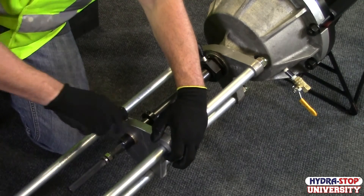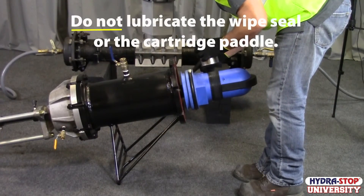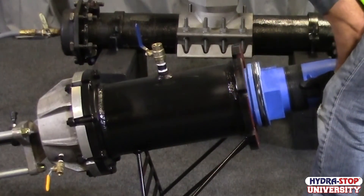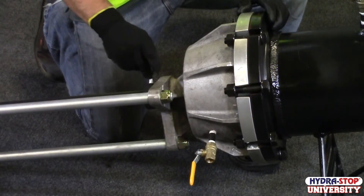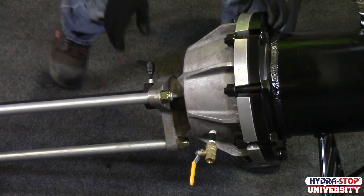Slide the guide plate to the stop collar and lock the clamp lever. Lubricate the completion plug O-ring with food-grade lubricant provided with the equipment. Slide the valve cartridge and insertion tool assembly into the insertion housing until it seats against the top of the insertion housing. Tighten the clamp lever on the packing nut assembly to keep the assembled valve gate and insertion tool in place.